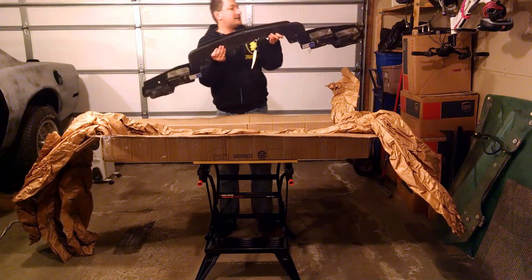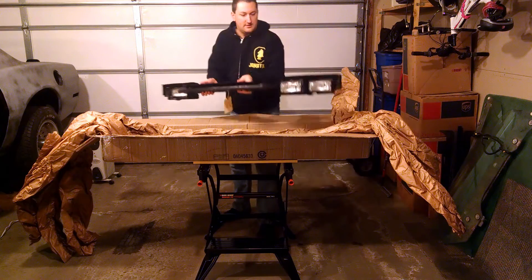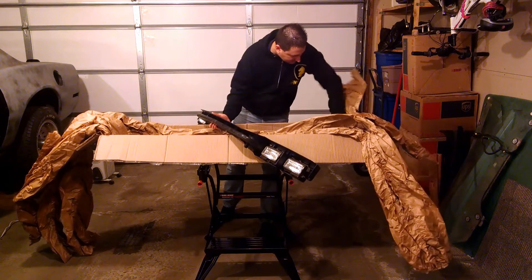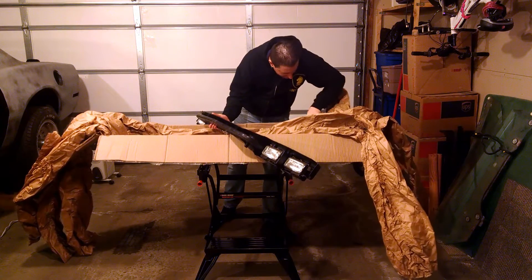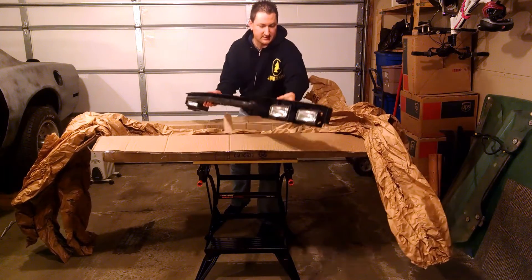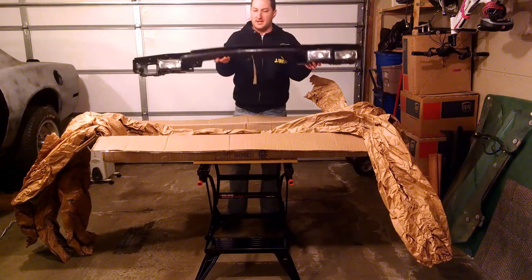I'm hoping the spring is in the box. We'll do some careful digging here once I'm done, and make sure that spring is in there.